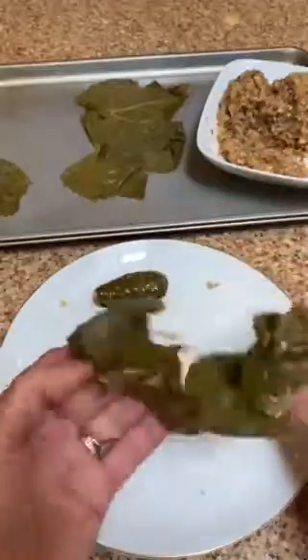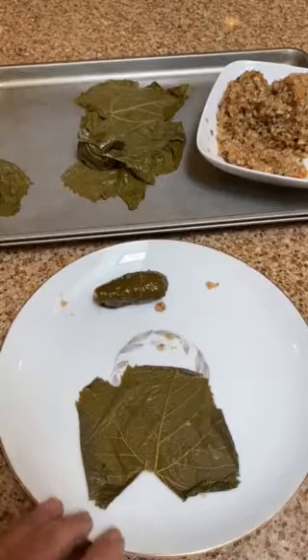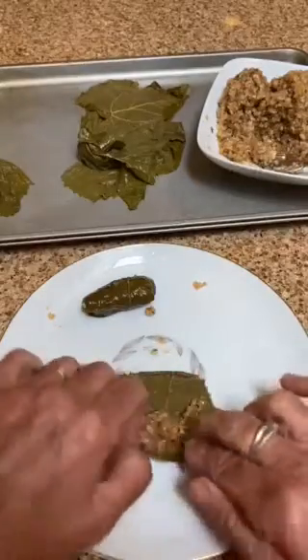Put them in the freezer raw like that. Then when you're ready to cook them, you pull them out frozen, layer them in your pan, cover them with the required amount of water with lemon juice and salt, and cook them — they're just like fresh.